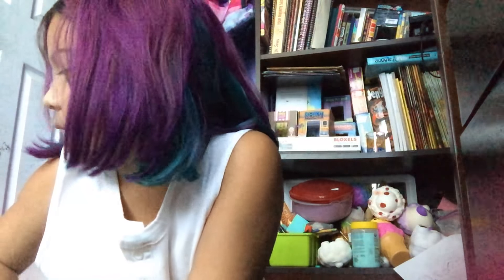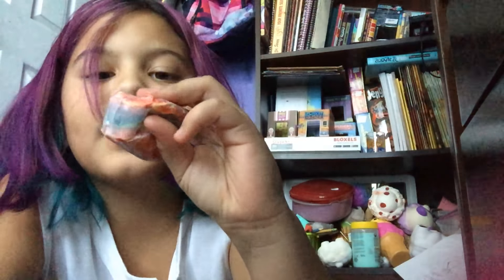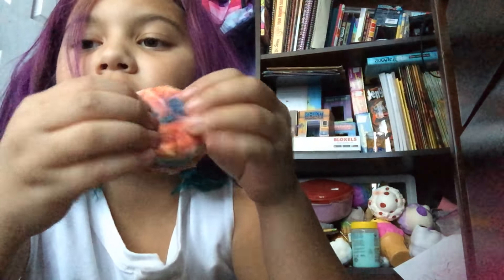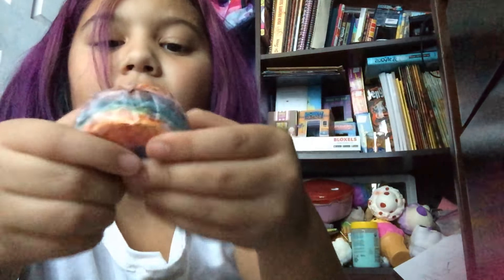Next up I have this burger. My mom actually has some spare makeup things, so I taped them up and used them for squishies. It's pretty squishy, but not really squishy.